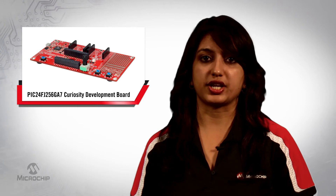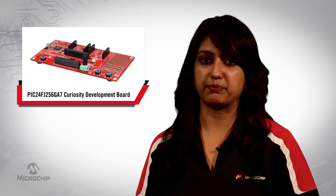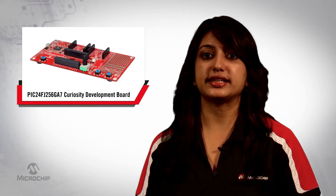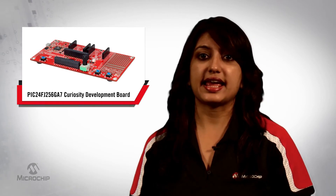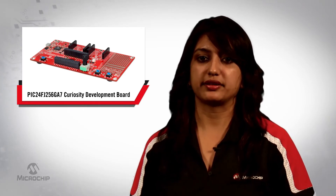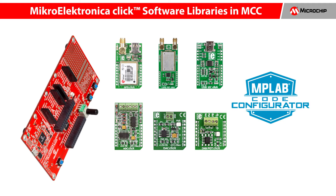The PIC24FJ-256GA7 Curiosity Development Board offers seamless integration with Microchip's software toolchain, including the MPLAB Express cloud-based IDE, XC16 compiler, and MPLAB Code Configurator for easy setup and prototyping. To help you bring your ideas to life even faster, QuickStart software libraries have been added for MikroElektronika click boards into the MCC. New click boards are being added to the library on a regular basis, and these add-on click boards give you many options for customizing your design. Some of the clicks supported in MCC are GPS, LoRa, RF.